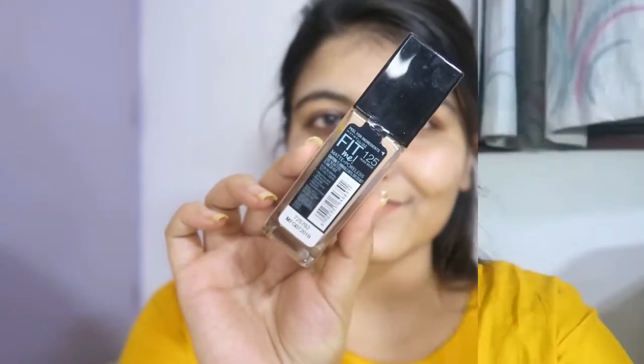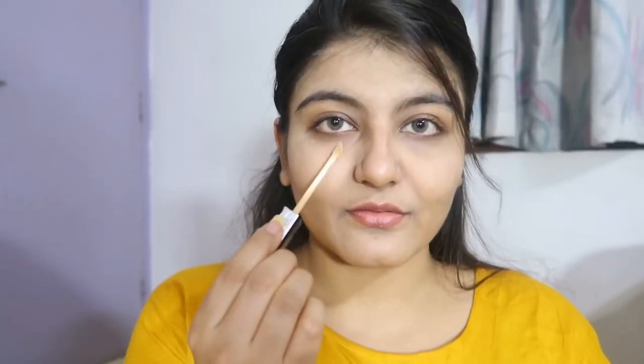I'm using the usual Maybelline Fit Me foundation and I'm applying a little amount of it. Make sure you don't layer it too much, otherwise it's going to look very flaky.